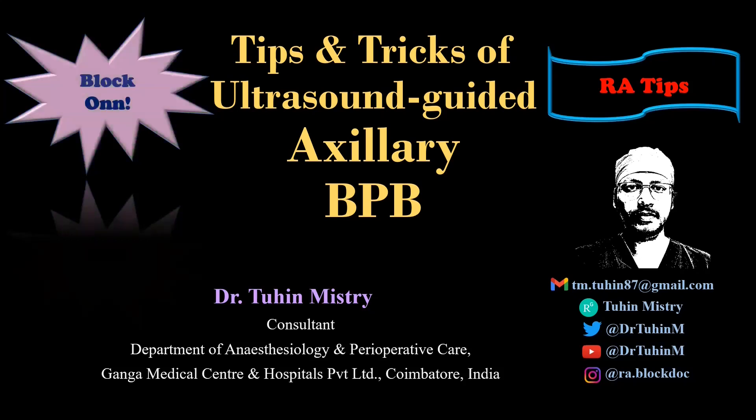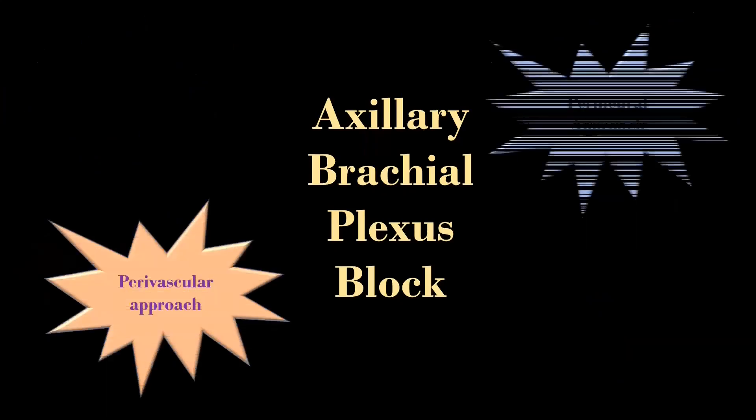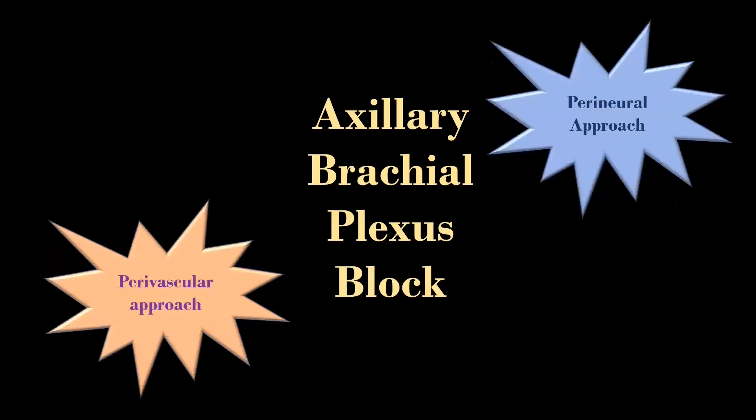Without wasting time, let's learn some tips and tricks today. In this video, I am going to discuss the perivascular and perineural approaches of ultrasound-guided axillary brachial plexus block.